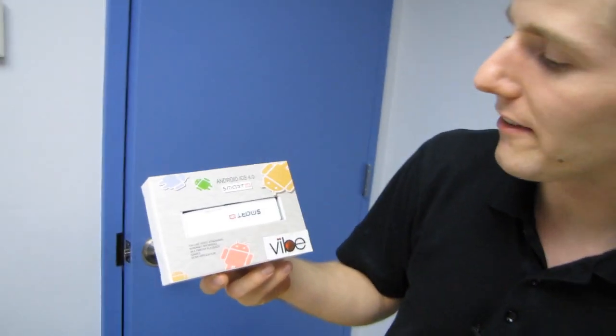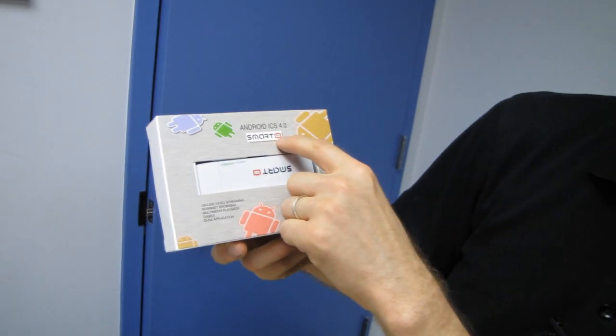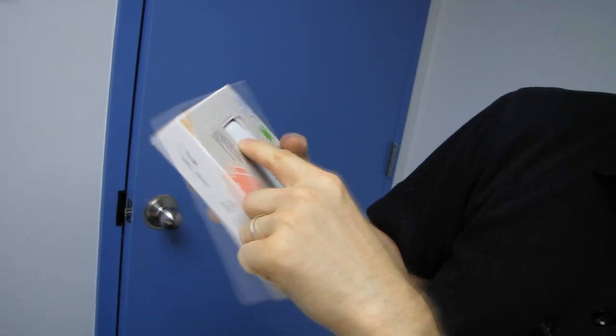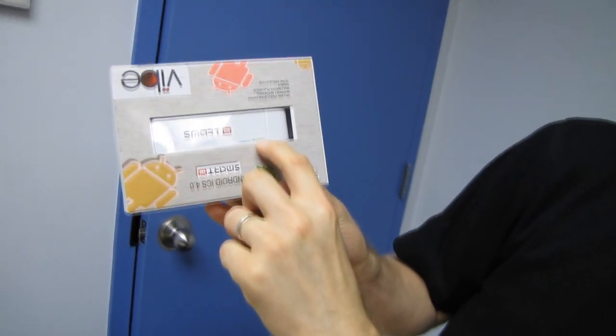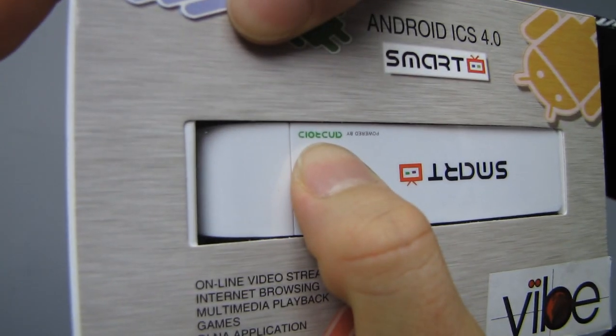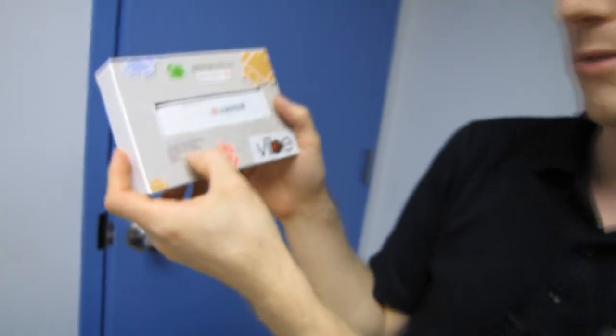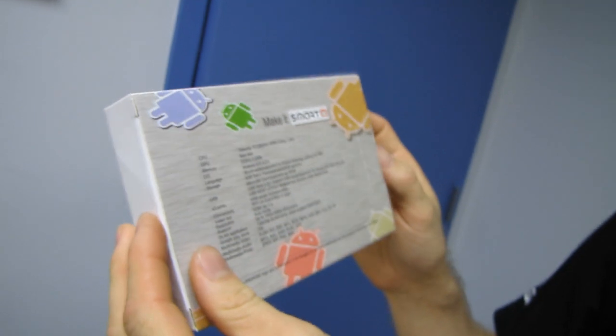Welcome to my unboxing of the Android ICS 4.0 Smart TV, powered by Android. Look how hard that is to read upside down — C-O-T-C-U-D. Online video streaming, internet browsing, multimedia playback, games, DLNA applications, all running off a tiny little stick.